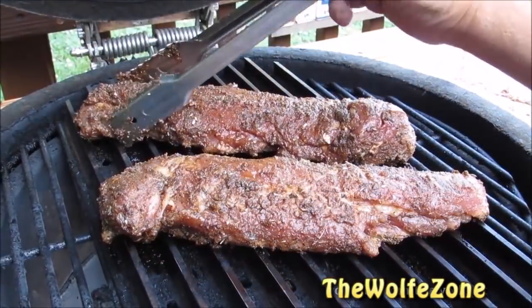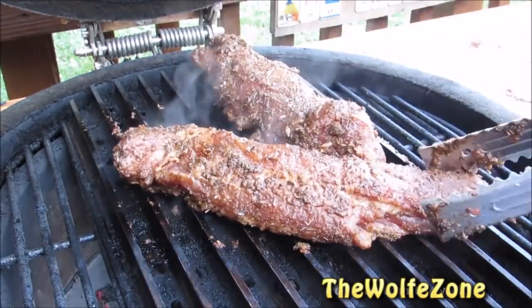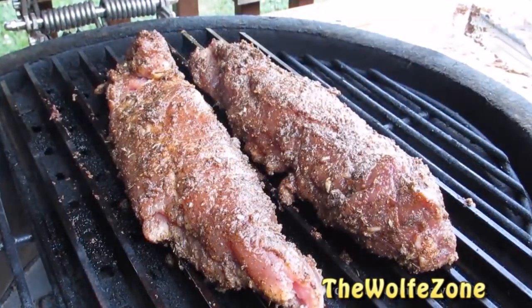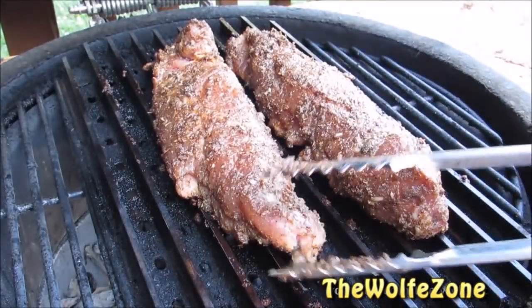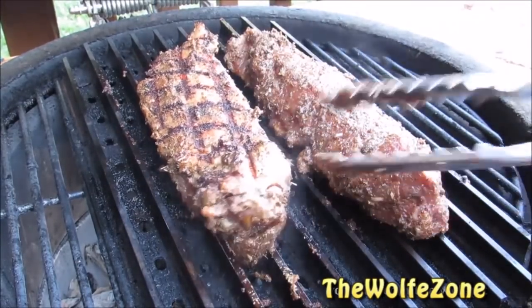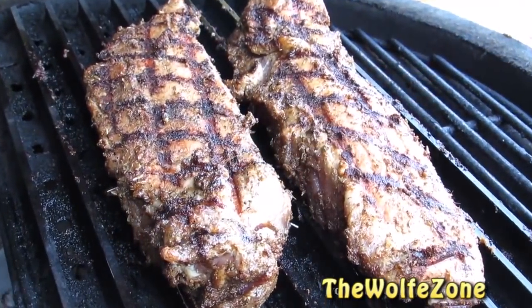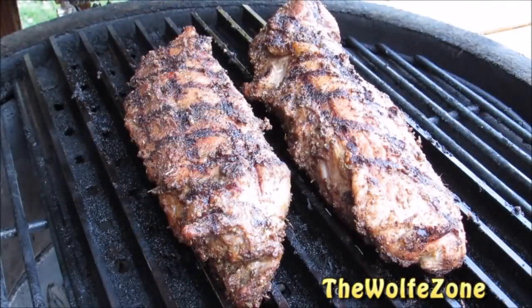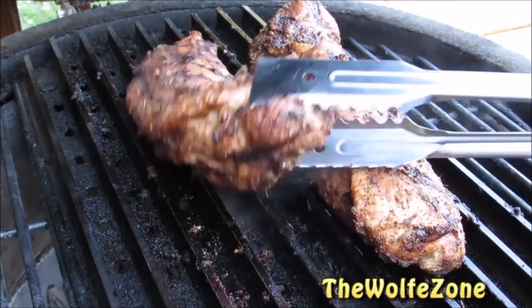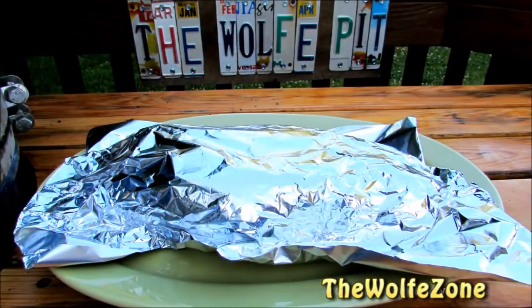Give them a half turn at the halfway mark to give them the nice hash marks. After two and a half to three minutes, give them a flip. Let them go for two to three more minutes until they reach 135 degrees. Once you take them off the grill, loosely tent with aluminum foil and let them rest for ten minutes before slicing.